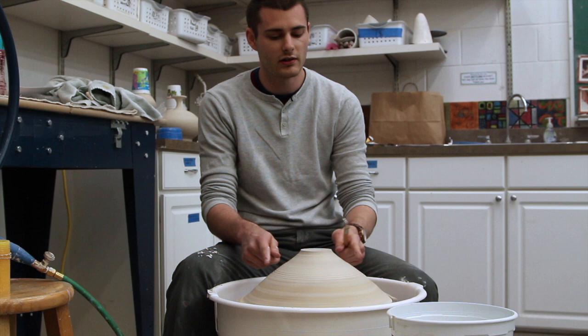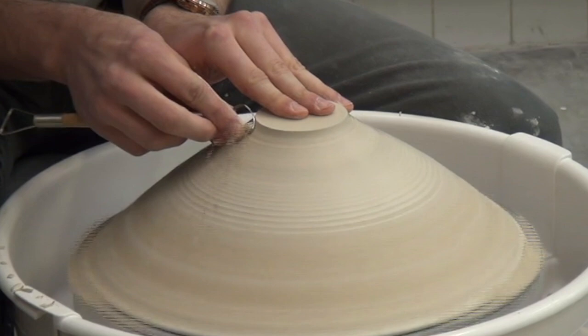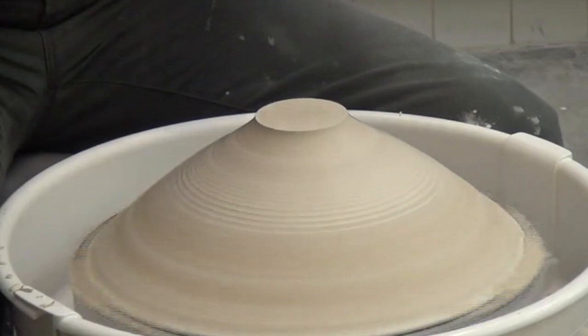I'll try and just flare that up a little bit so it runs well with the pedestal. And then I'll go over it with the metal kidney.